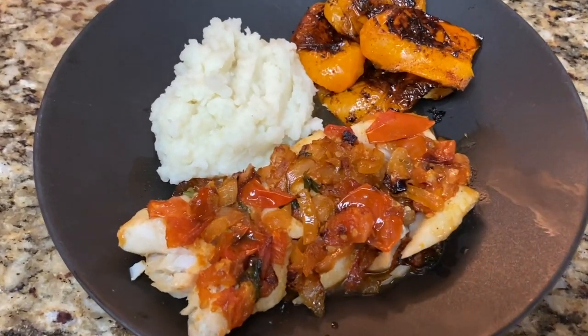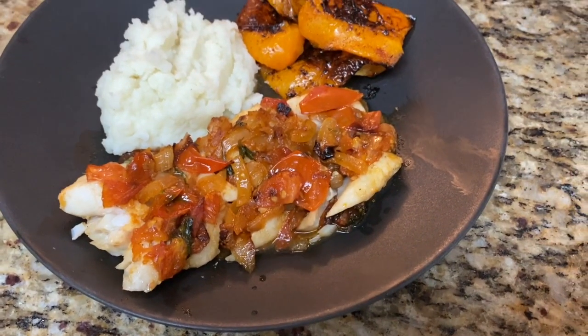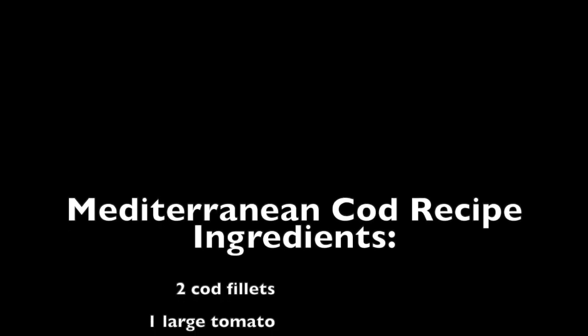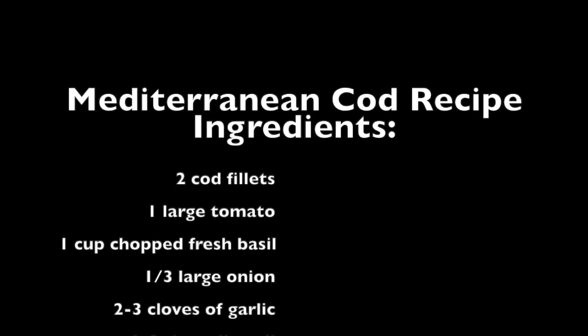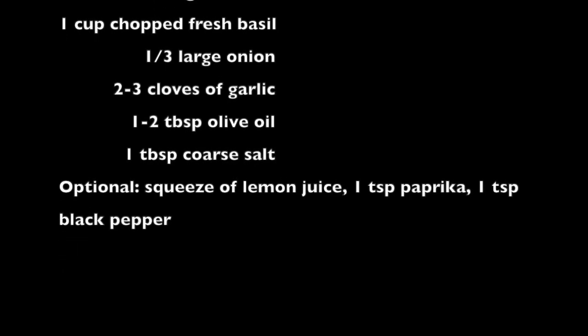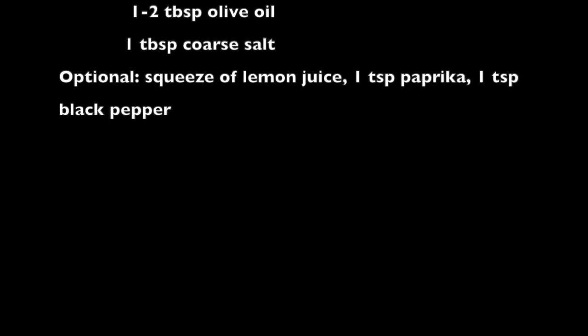Thanks for cooking with me. I hope you enjoyed this Mediterranean cod recipe. This is Anna Harris with FitEatRest.com — you can find more recipes like this on the website. Don't forget to subscribe to my YouTube channel and follow on Facebook, Twitter, and Instagram. I'm Anna Harris, personal trainer and nutrition coach, reminding you to stay fit, eat well, and take time for yourself.